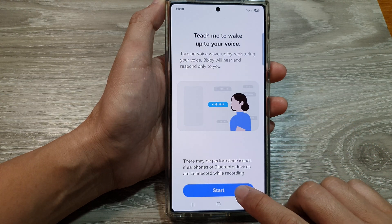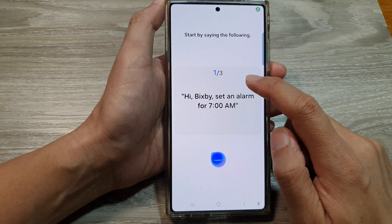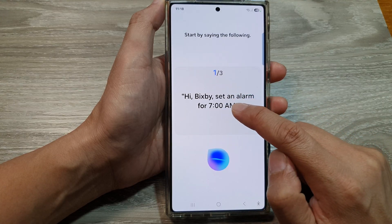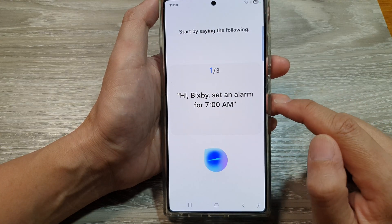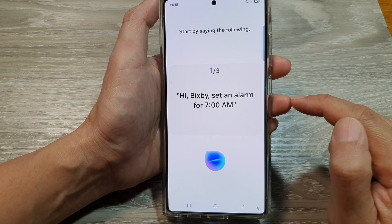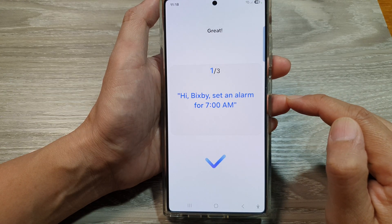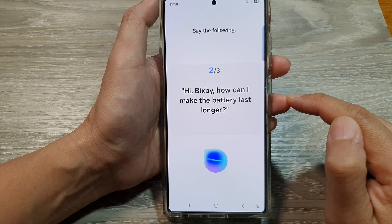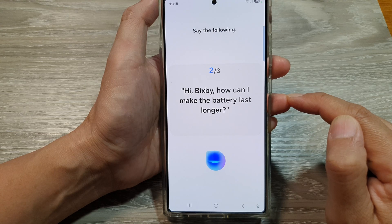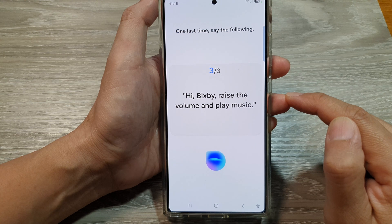After that, tap the Start button to begin. Here you need to read out the following text messages on the screen: 'Hi Bixby, set an alarm for 7am.' Then repeat: 'Hi Bixby, set an alarm for 7am.' Next: 'Hi Bixby, how can I make the battery last longer?' And finally: 'Hi Bixby, raise the volume and play music.'